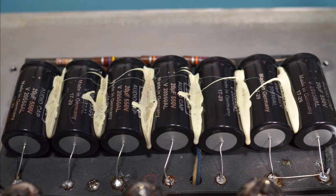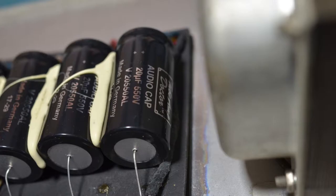Now let's check out the filter caps. They've obviously been replaced, and that's a good thing. These are branded Tube Amp Doctor.